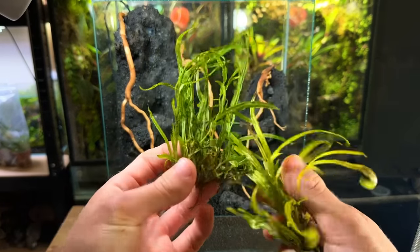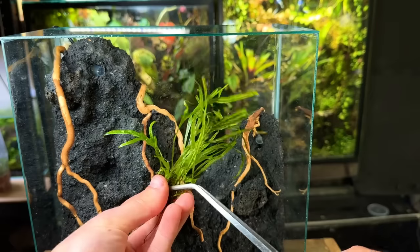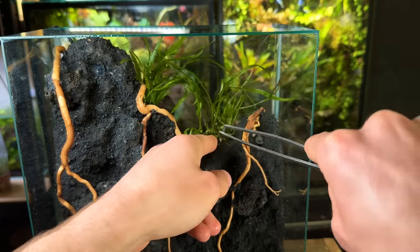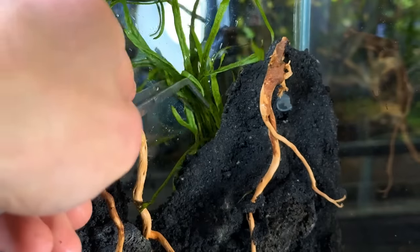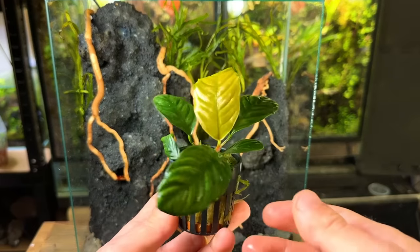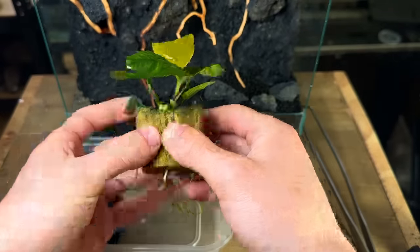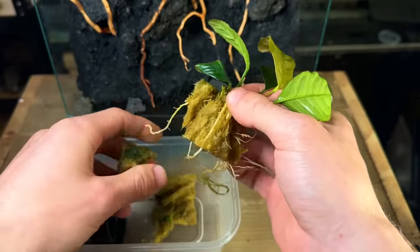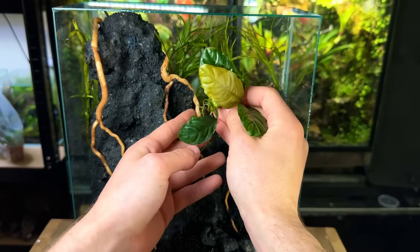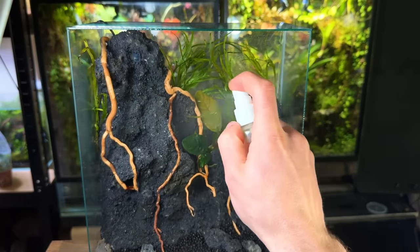Now I'm going to start bringing this terrarium to life with plants. This is trident leaf java fern — I'm going to wedge it in behind the background. I think it'll look really good in the back and make it look as if there's a dense jungle growing behind the waterfalls. I used some long tweezers to wedge it down into place. This plant is an epiphyte and should not be planted into substrate. This is a large species of Anubias that has some beautiful deep ridged leaves — I think it'll really help bring a jungle feeling to this waterfall terrarium. After experimenting with a few different locations I placed it in the center of the background, making sure to keep the plants nice and damp by giving them a good spray every now and then.